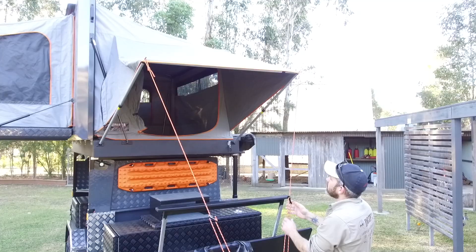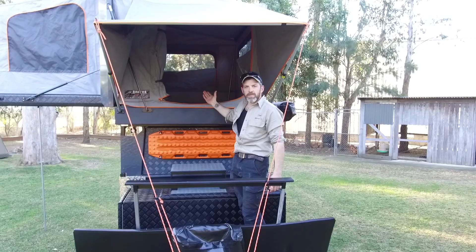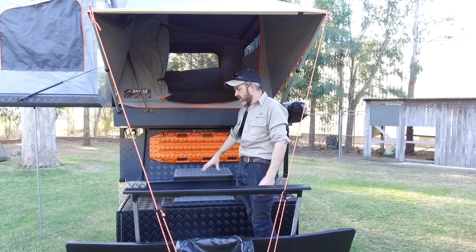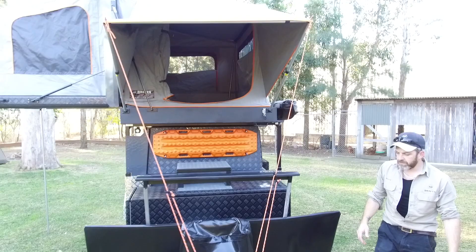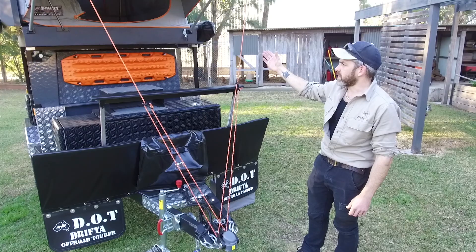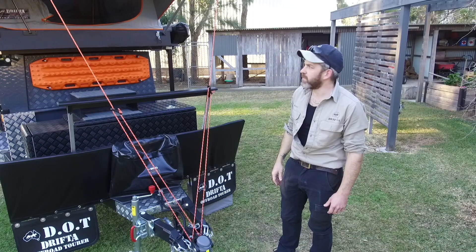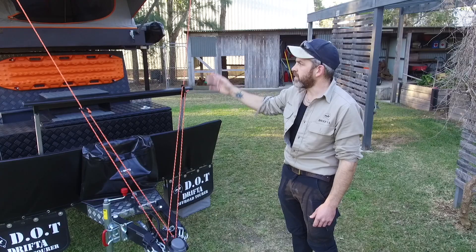The awning is fairly well set up there. It gives you really good coverage — as you're walking up here it's just a nice area. When you get up in the morning and it's a bit foggy or damp, you can just sit there with your shoes nice and protected. That's pretty much set up as far as the camper goes. It's taken me a few minutes, but because I'm talking through it and explaining it, it takes a bit longer. Normally when I set mine up to this stage it probably takes me about five minutes.